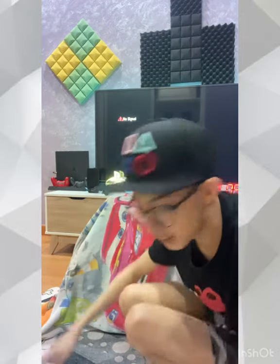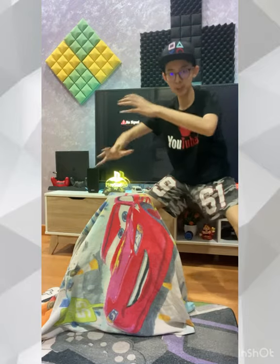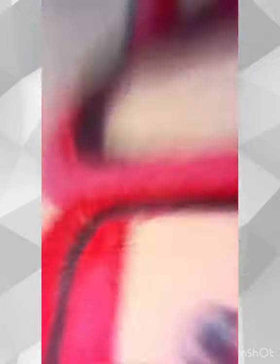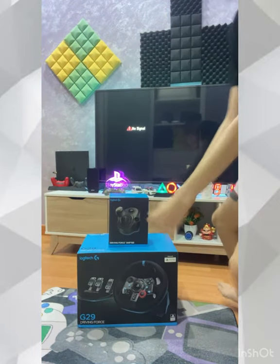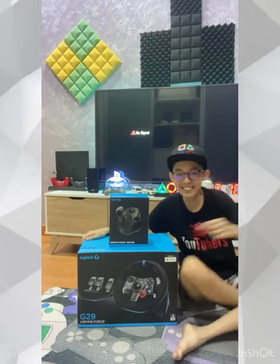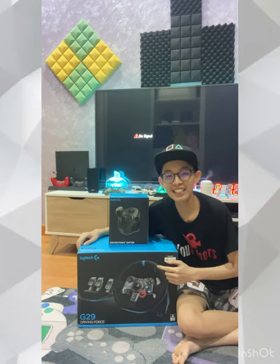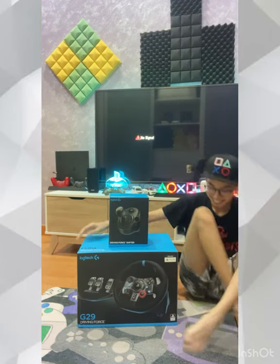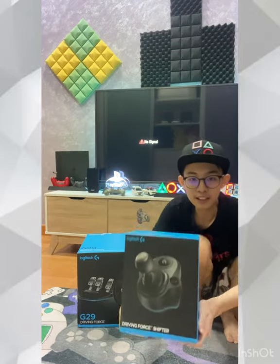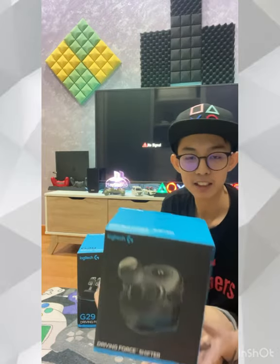We're going to unbox this in three, two, one! This is the Mega G39 steering set. This is a steering set, and this is the add-on — it's not provided in the package. It's an add-on gear shifter.